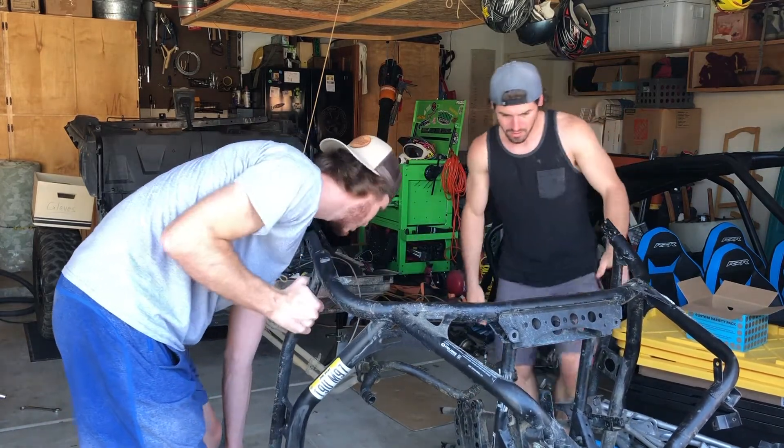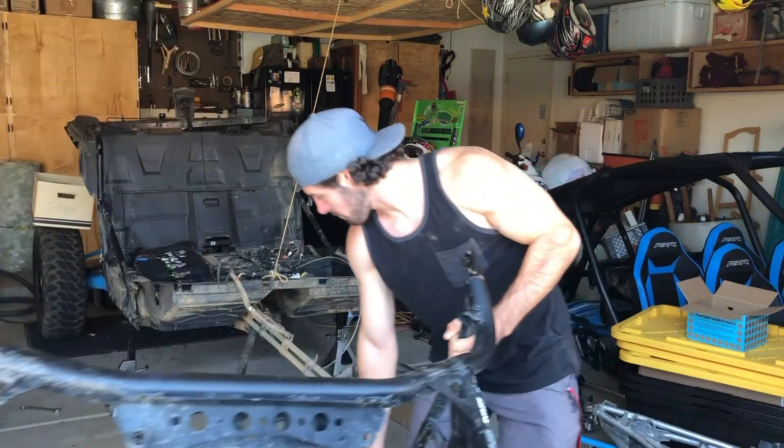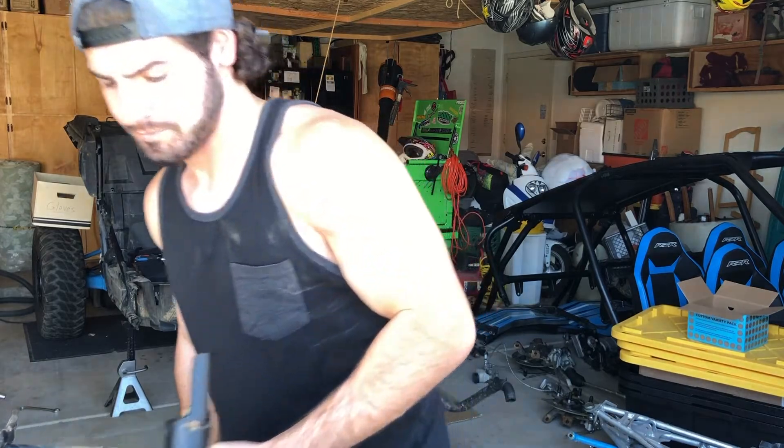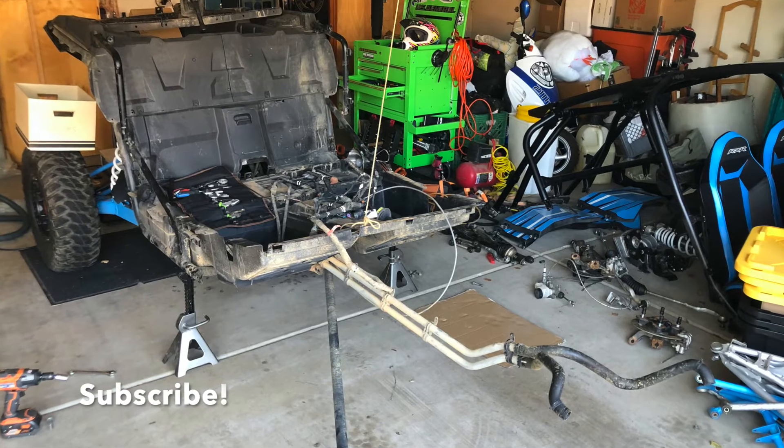We learned that the four-seat frame takes a lot more effort to get to, but once we got there it came out pretty easy. Stick around and watch the next video to see us rebuild this full car and hopefully go hit some trails with it.